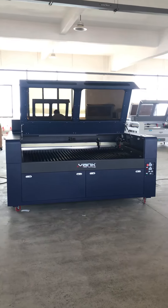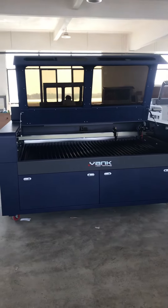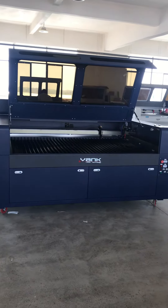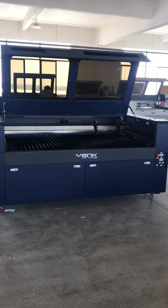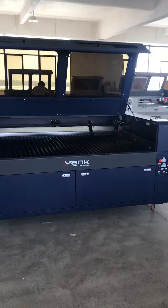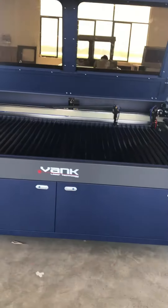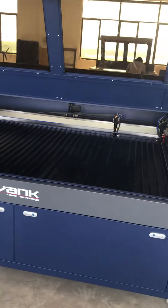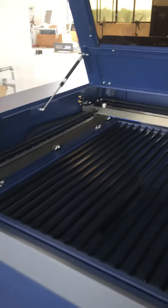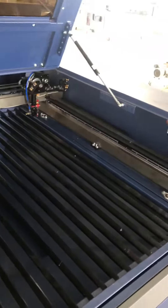Hello everyone, this is Vank Laser CO2 laser cutting and engraving machine. The working table size is 1,800 by 1,200 with two heads. Two heads with double laser tube, 200 laser watts glass laser tube.